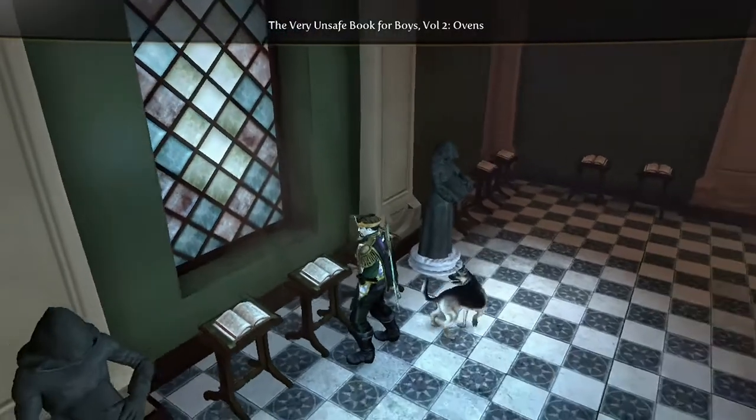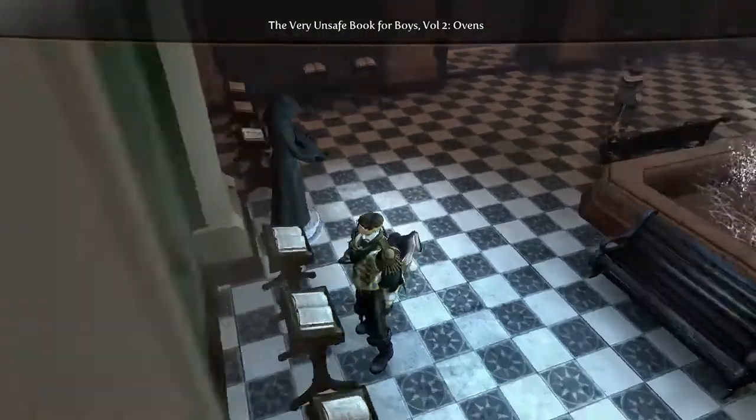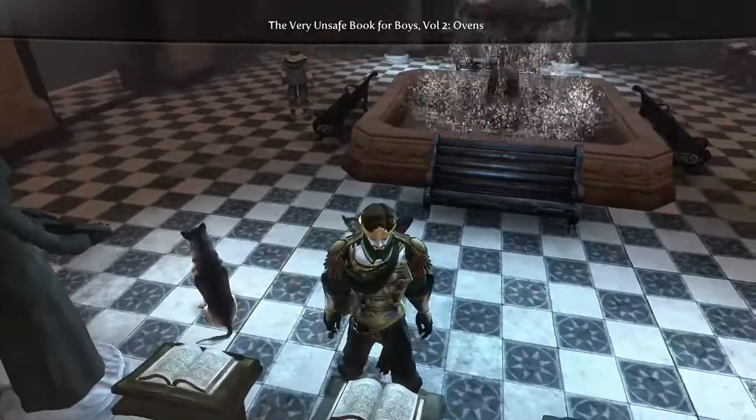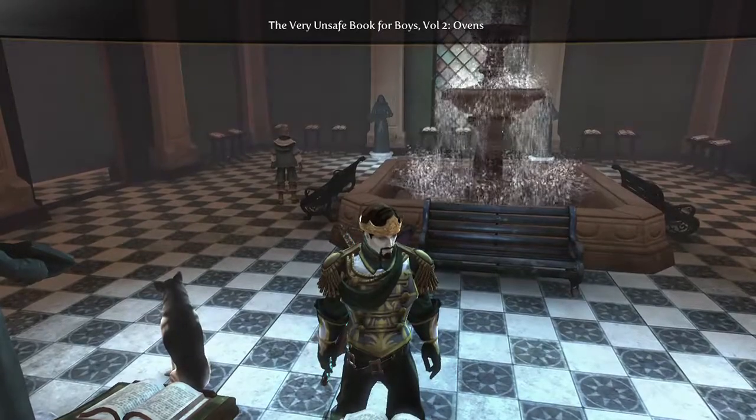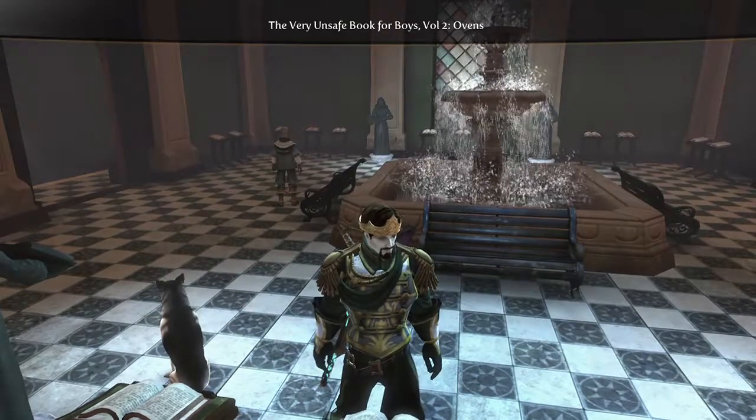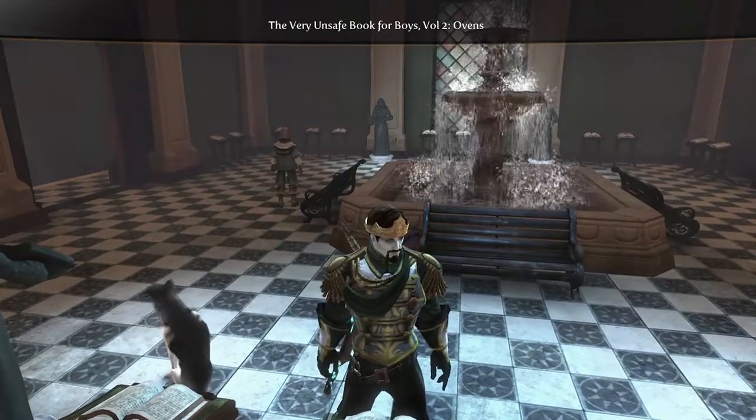Grease one large round cake pan. Combine flour, eggs, butter, sugar and salt in a large mixing bowl. Beat thoroughly then pour mixture into cake pans, bake for 30 minutes and allow to cool.